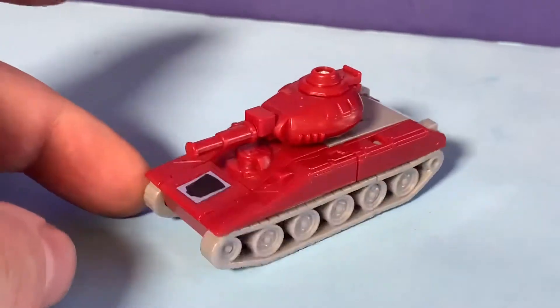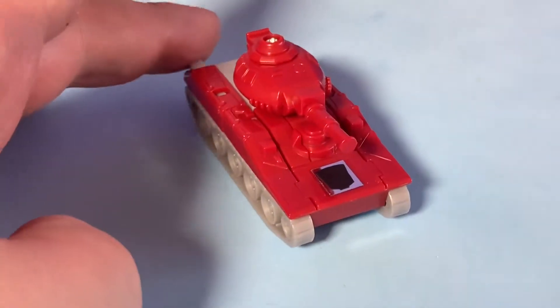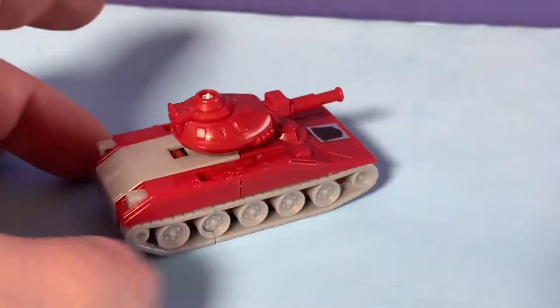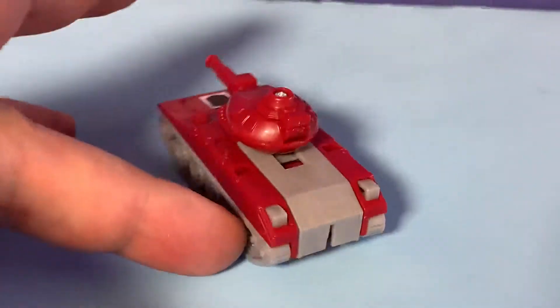He's just a really cool, really nice little figure. I always liked the Minibots just because they're simple yet awesome at the same time, and this is definitely one of the best.